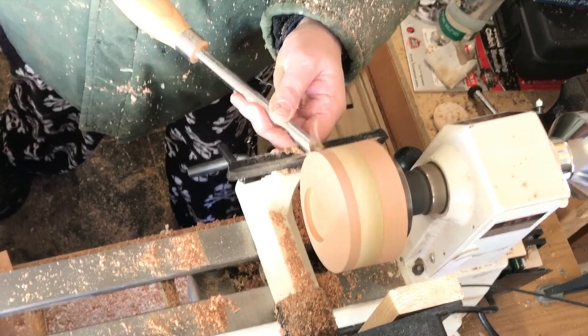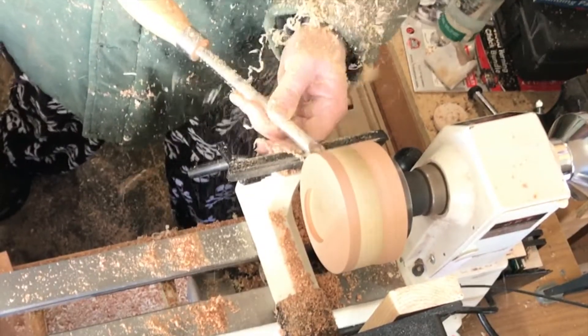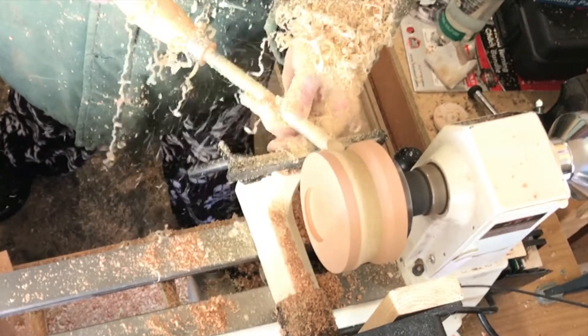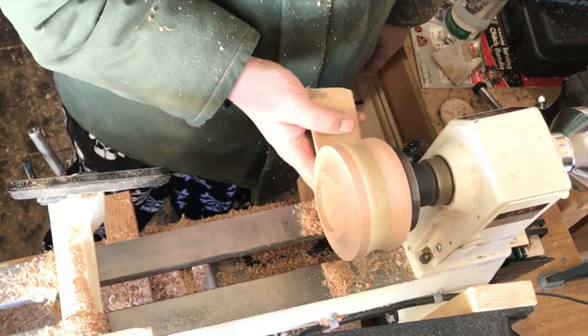Before switching it around to work on the inside of the bowl, I go to a round carbide tool to shape the sides — I just go a little bit concave in the middle to give it a little bit of shape. From here it's on to sanding most of the bottom and the sides of the bowl, starting with 120 and going up to 600.